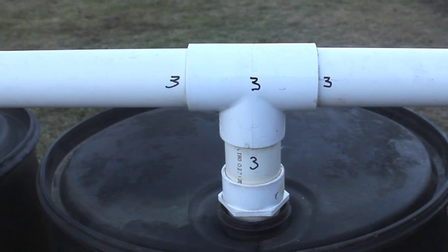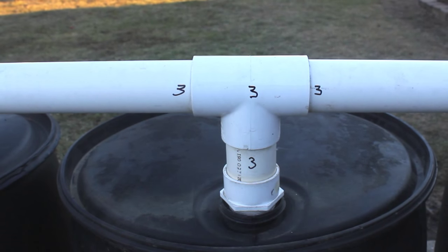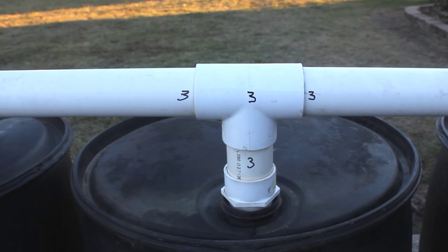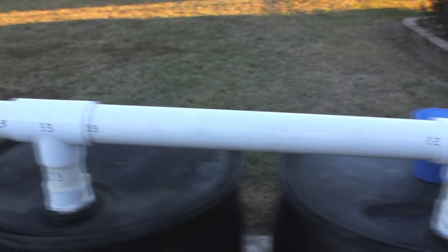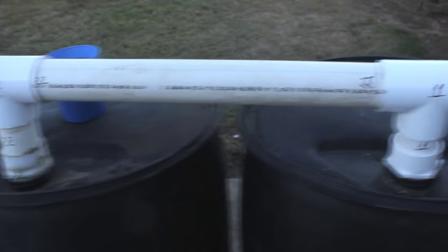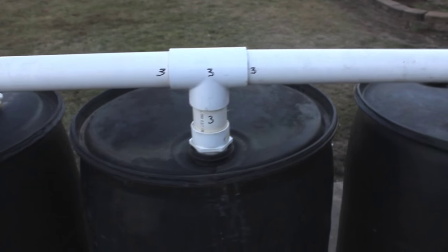One other thing — I put numbers on the pieces. This top portion is not glued together, and I do this so I know exactly which piece goes where. I've got them numbered one through four. It makes it so much easier because some of these are shorter than others, and I also have a height gradient going here so the system is running downhill.